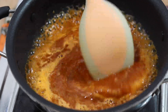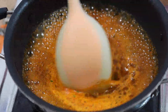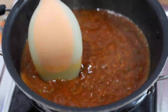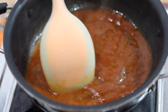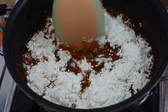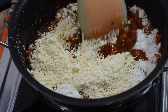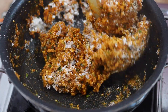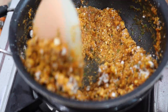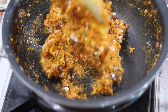Let's cook the meat. I will add water to the rice and add some salt to the rice. Let's mix it in a little bit.